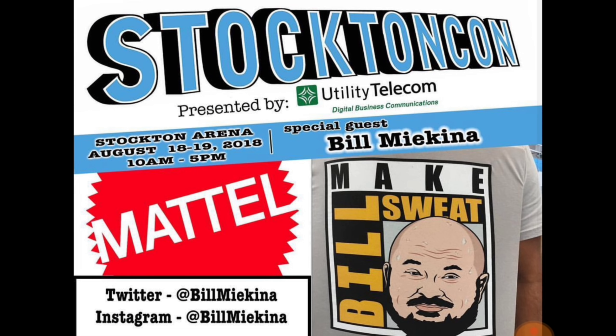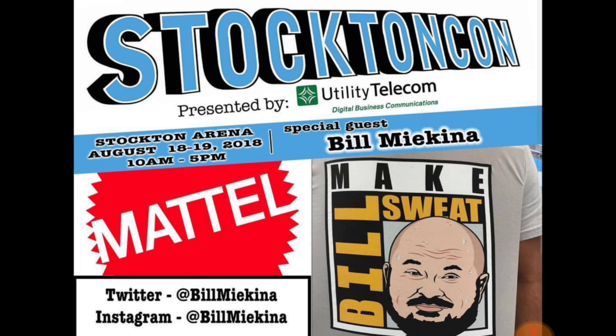Some of you may not know Bill. If you don't, I'm going to fill you in right now. He's the man — he's the guy behind it all. The reason why I'm filming this, the reason why we're getting epic figures from Mattel, this guy right here. It was his birthday yesterday — go wish him a happy birthday. He just put up an Instagram account about a month ago and he's also on Twitter. He was there at Stockton, at the toy con that we're going to go over. He was doing some autograph signings and he also had those shirts — Make Bill Sweat. I'm still picking one of those up.